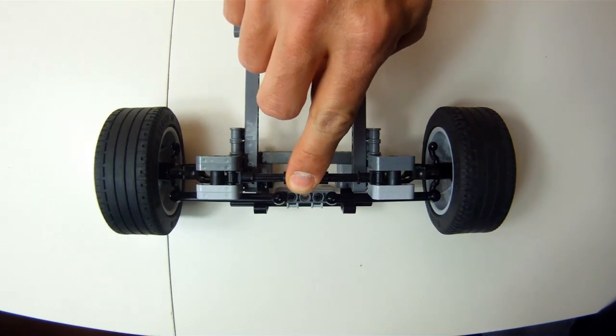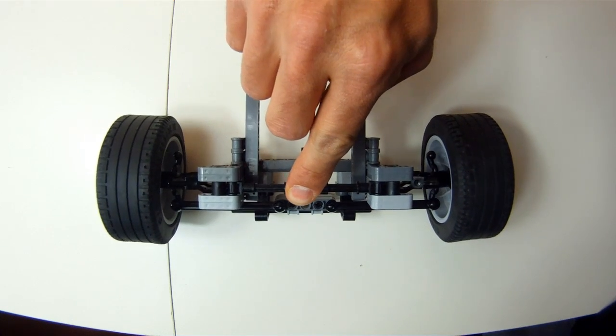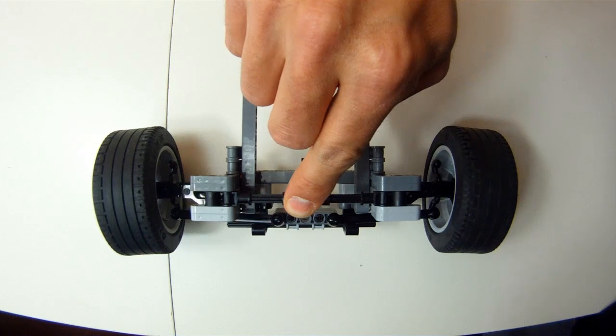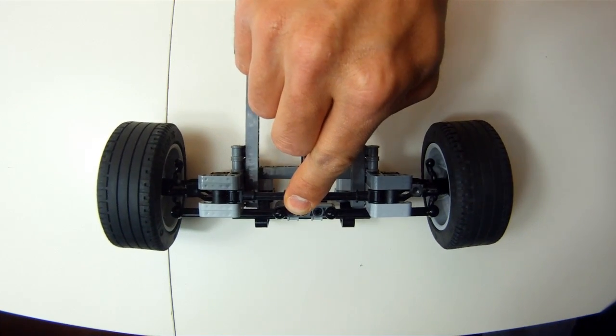As you can see in the video, bump steer on the front suspension needs to be avoided at all costs. The example here is an exaggeration to show you more clearly what I mean, but it makes the car unstable and handle horrible.